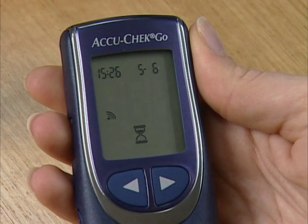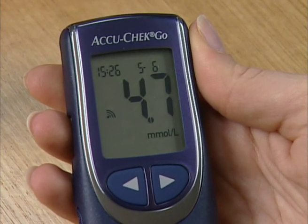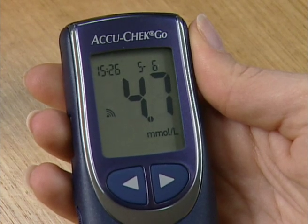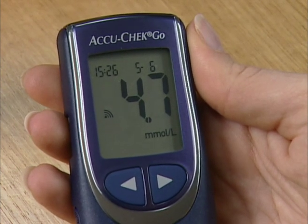An hourglass symbol will appear on the screen to show that testing is in progress. The result will be displayed on screen and the reading will automatically be saved with the time and date.